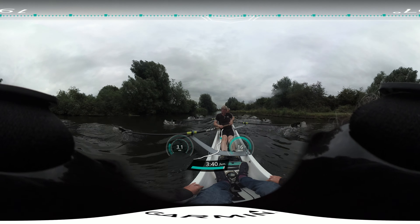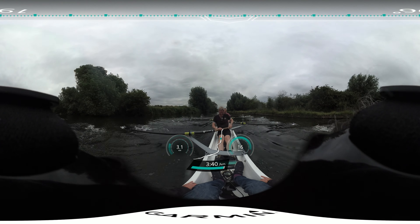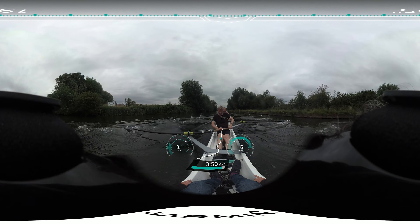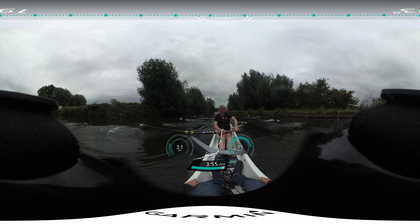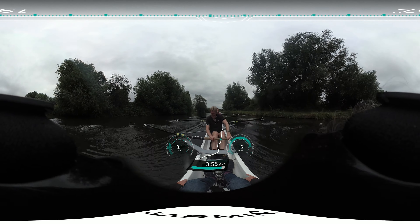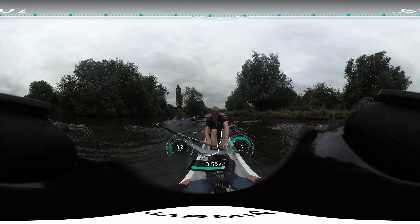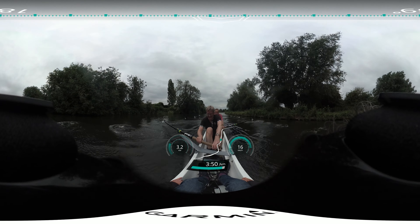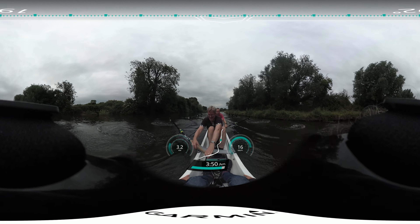Send it away, catches together, everyone with stroke, back it in, lock on, drive the legs. Back it in, lock on, drive the legs. Back it in, lock on, drive the legs. We'll roll the corner.